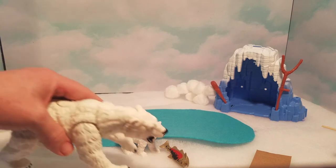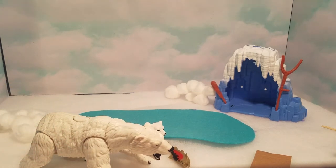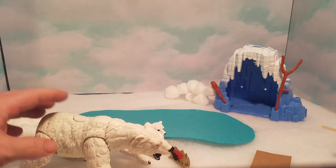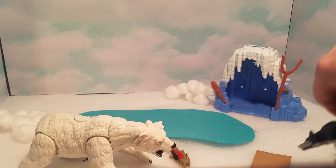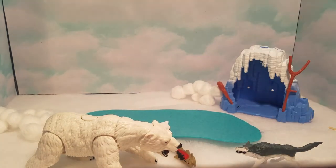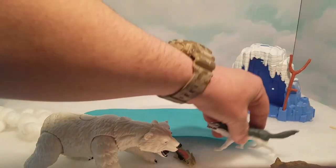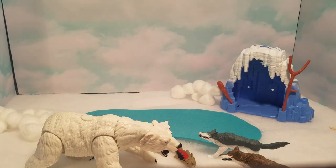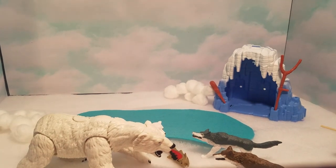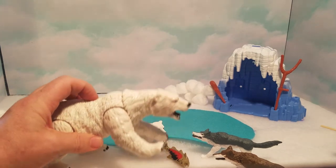The mother bear is back with her baby and she's trying to show him how to eat the fish — they're just hanging out and everything seems alright. Then all of a sudden, the mother bear hears something and gets worried. Here comes one wolf — and then the other one! Oh no, they're going after the baby bear! The mother bear tries to defend him, but the wolves are coming at her hard.